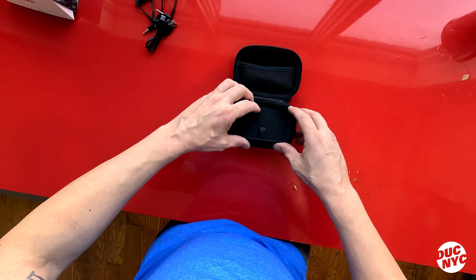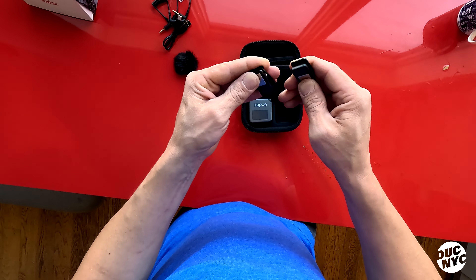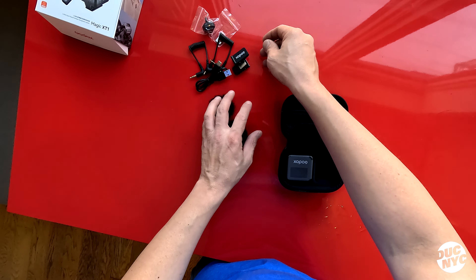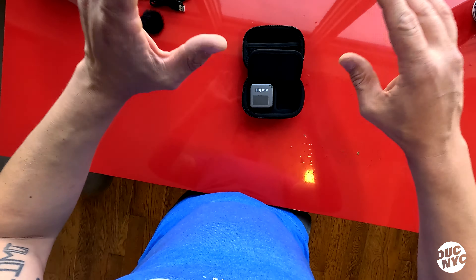Let's set all this aside and open up the main part. These right here are little wind covers for the mics, and these are your little lavalier clips with magnets on them, so you can attach them to wherever you need. And now let's get to the main part — this right here is your actual receiver, and these back here are your two little mics.